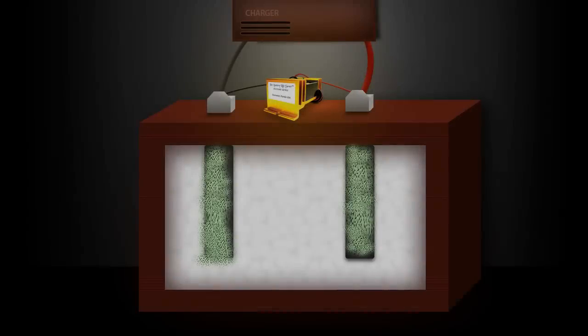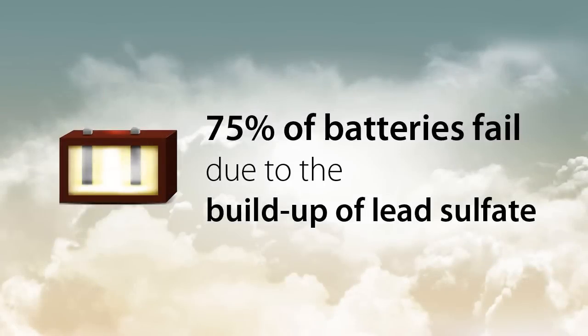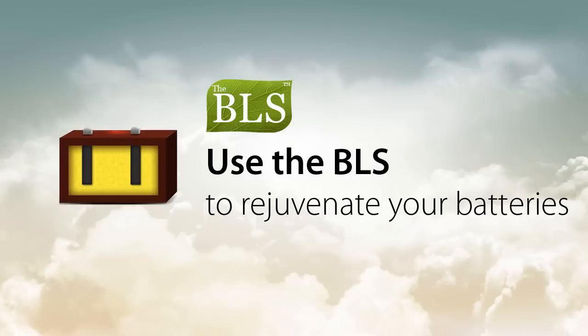Using patented square wave technology, the BLS dissolves the sulfate crystals that build up on the battery plates. 75% of batteries fail due to the buildup of lead sulfate. If the batteries in your golf cart are slowing down or underperforming, use the BLS to rejuvenate your batteries.